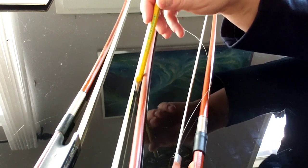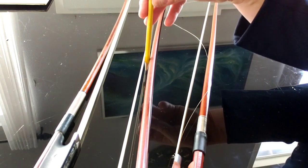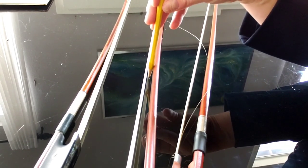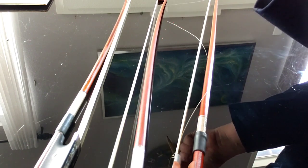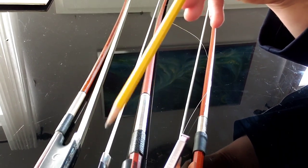Notice that this bow is tightened just right. With the most narrow part of the bow, you want to have a pencil-length distance in the narrowest middle section of the bow. That's an approximate guideline — it differs from bow to bow — but that's more or less what you want.